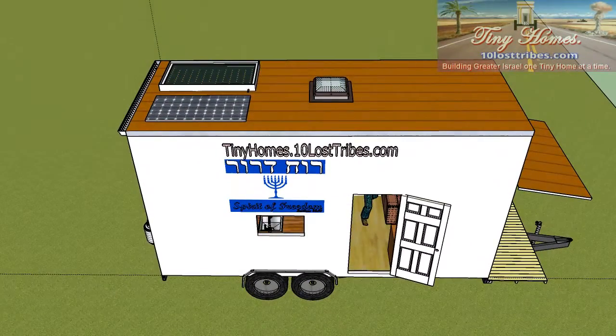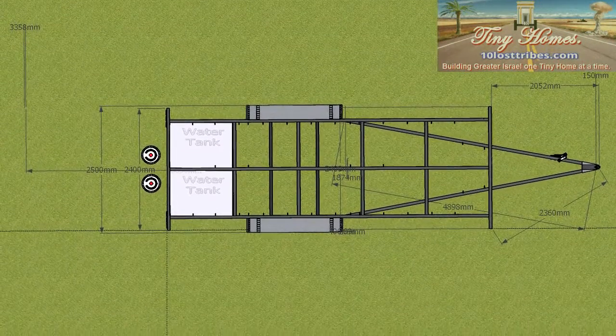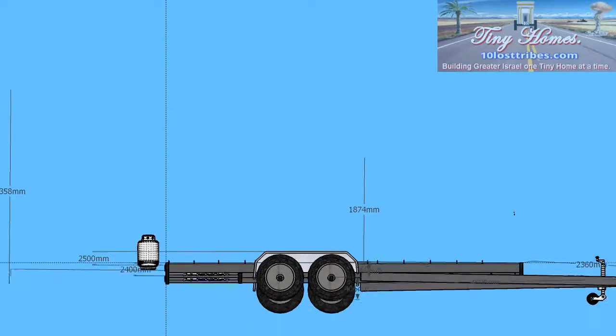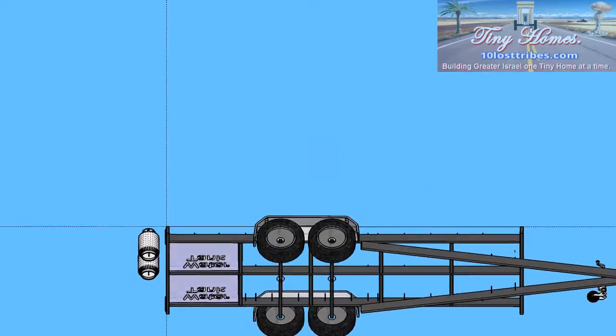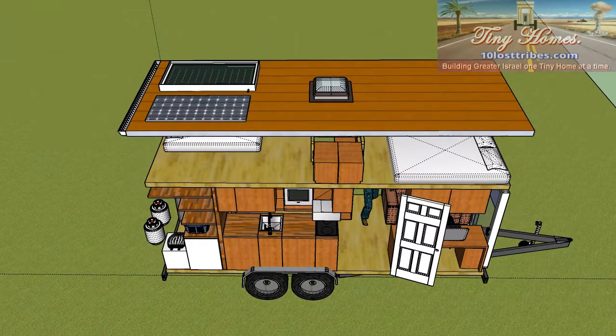It's just a very basic box shape and I have to build the trailer first off. I've had some welding experience and I'd like to gain a little bit more. I'm gathering the steel for this project as we speak and I hope to begin within a month's time.